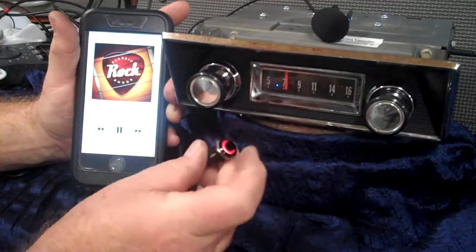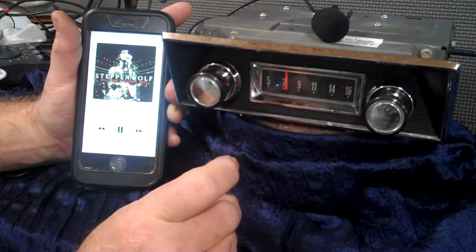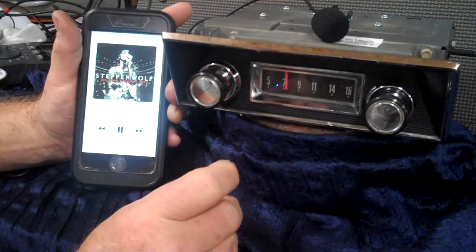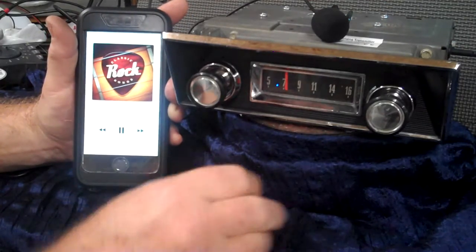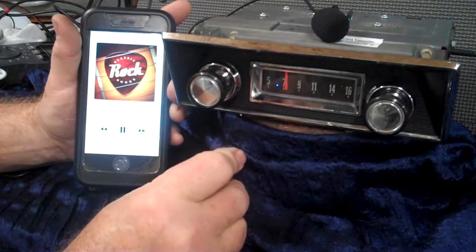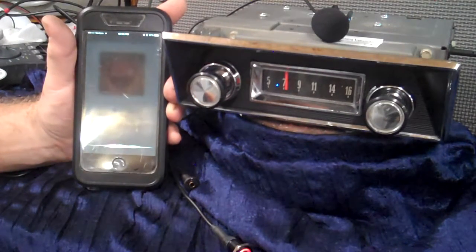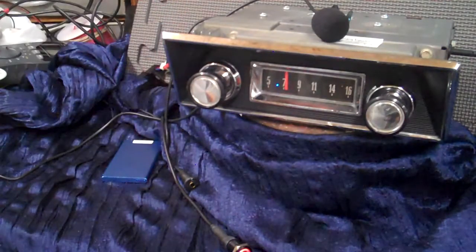If you want to change your songs, just simply push the button to advance once, twice to repeat. It'll back up for you. To bring voice command up, just like you did when you paired it — you can do anything your phone is capable of doing with the push button, just hold it down. Stop music. We're going to put it in pause and go right back to radio. That's how your voice command works.